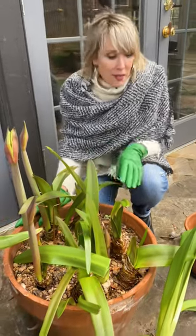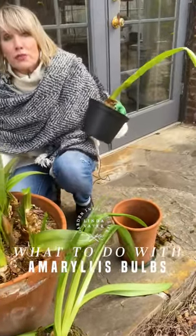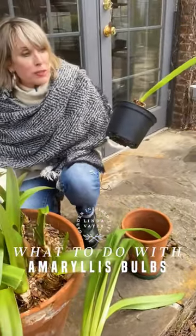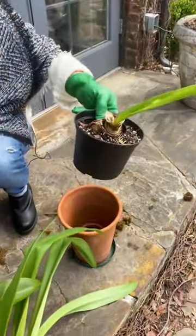Well, if you're like me, you may have all sorts of pots that look like this with amaryllis bulbs that bloomed at Christmas time or during the holidays or shortly thereafter, and now you've just got them like this and you're wondering, well, what do I do with them?